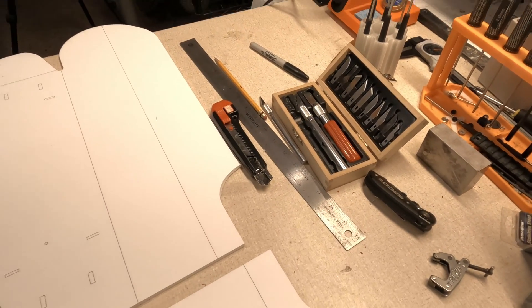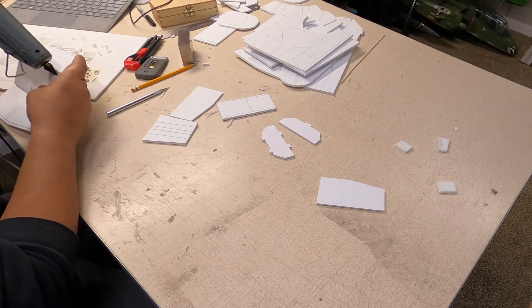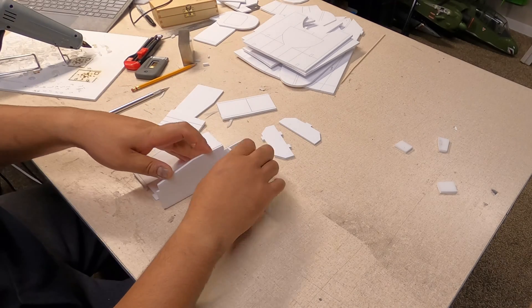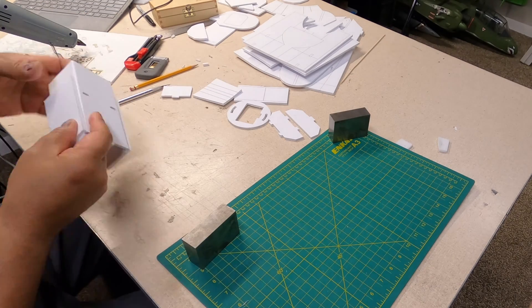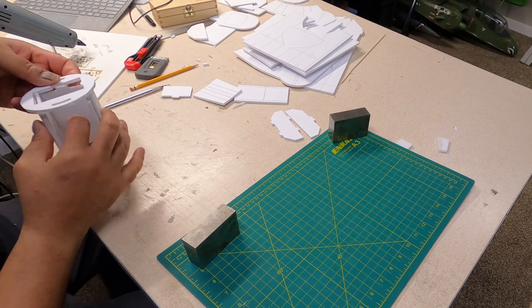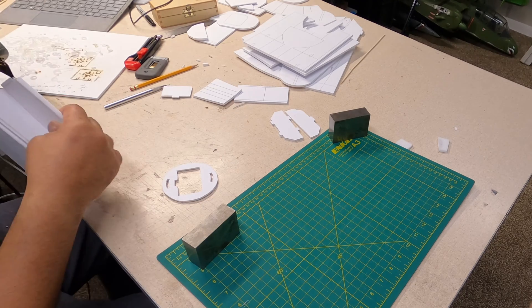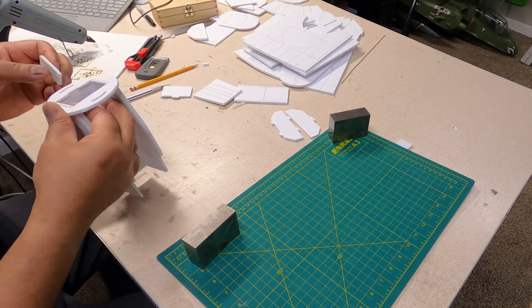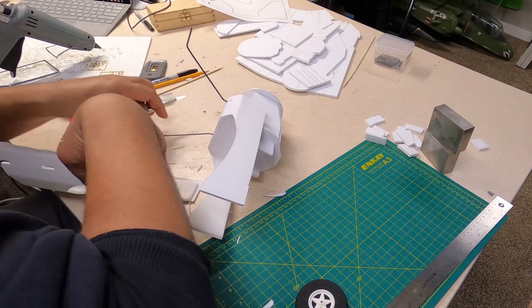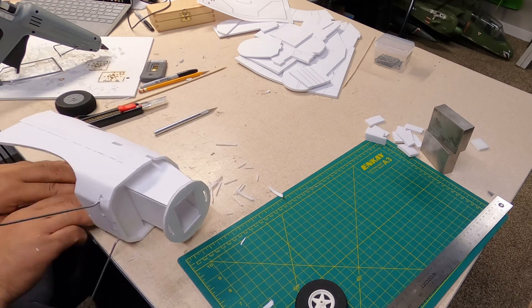If you've ever thought about getting into RC planes, building foam board models is a great way to go. It's something you can do at home in your basement without a lot of big, expensive, or dangerous tools — just a hot glue gun and some exacto knives. You don't have to use a laser like I'm doing; you can do much simpler models. It's a great introduction to the hobby.